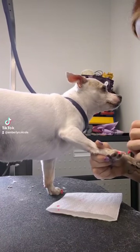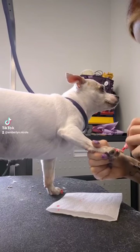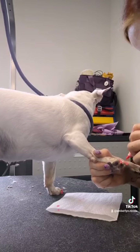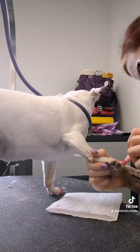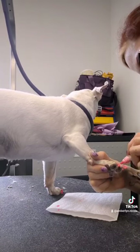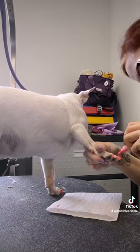You can buy the classic nail polish for dogs in the classic bottle with the brush, but I don't suggest it. As you can see, she's real flinchy here, pulling away as I'm doing this. If I didn't have the polish pen, this would be a mess with polish everywhere.